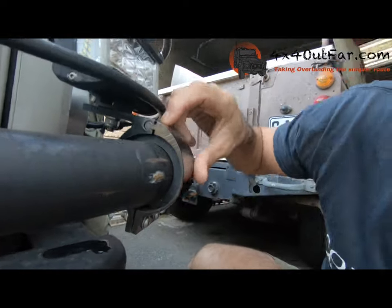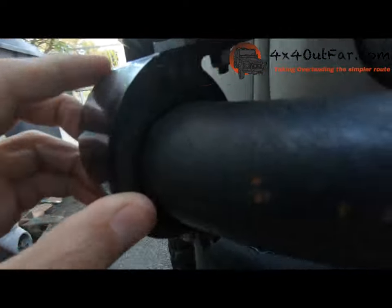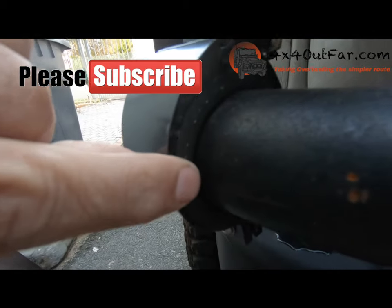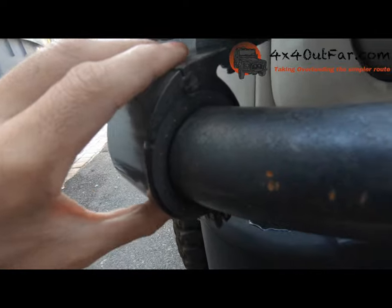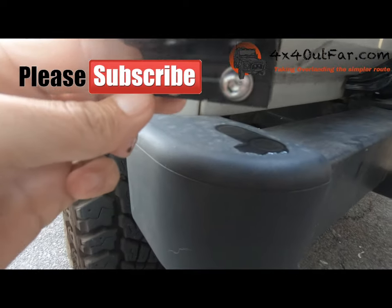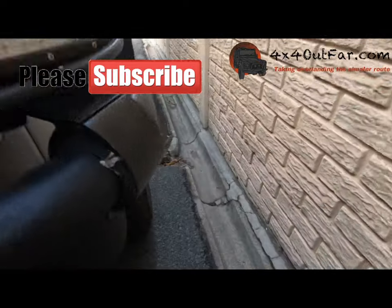What I wanted to show you is these brackets or clamps — you can get those anywhere. What you can't get anywhere is this rubber. You can get thick rubber from pretty much anywhere, and you can clamp it over and then tighten it — it just gets tightened at the bottom over there. I've got one on each side.